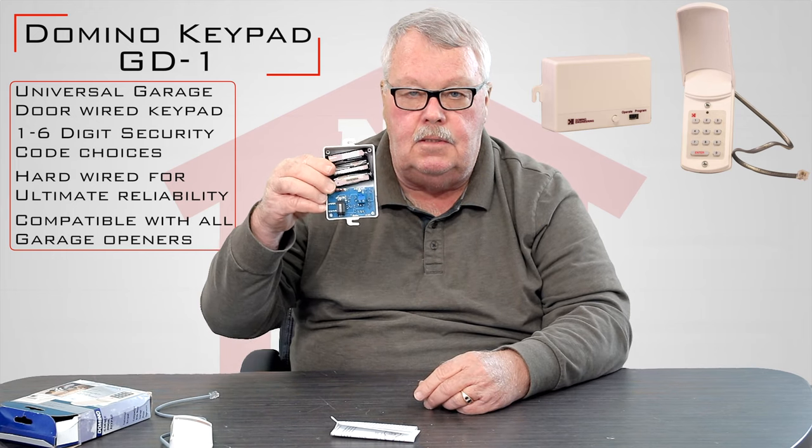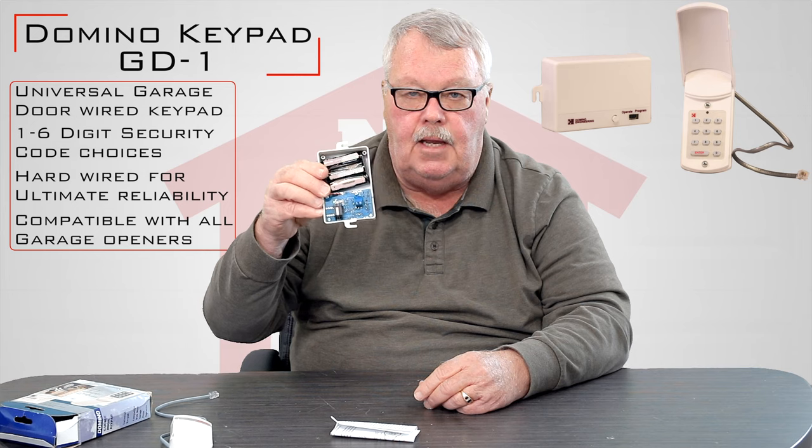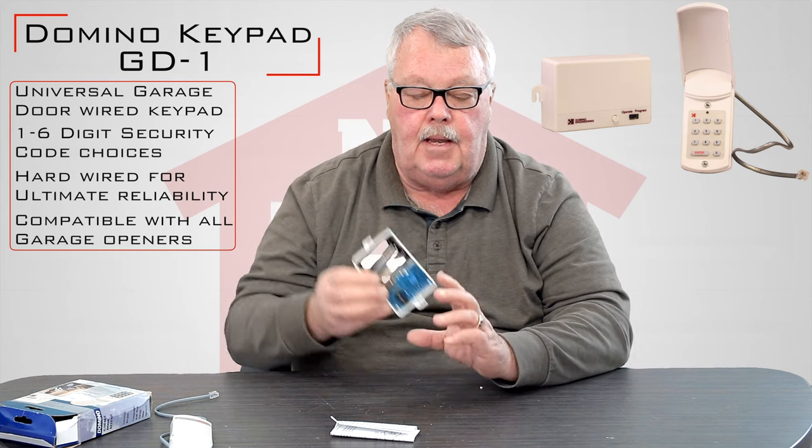Take a look inside of it — there are three batteries that come with it. You don't have to buy anything extra. Everything that you need to make this work will be in the package.